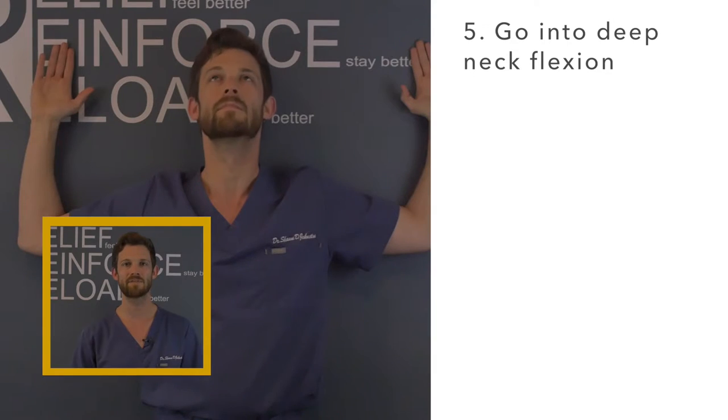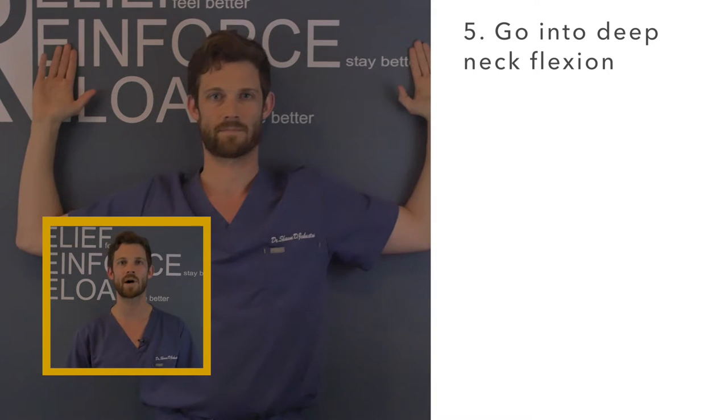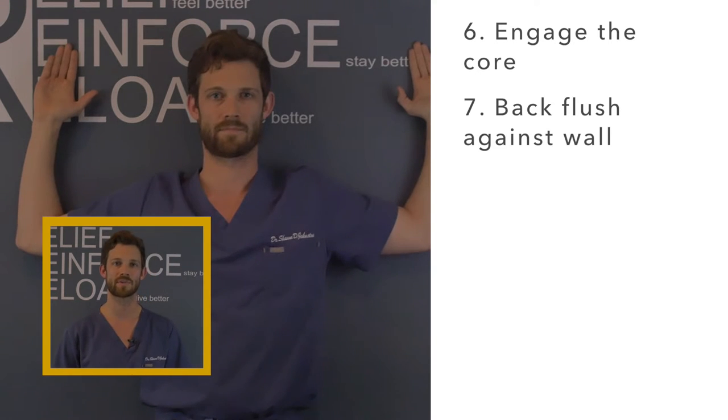Bring your neck into deep neck flexion by lifting your head and extending your neck out, then pivoting your head down to level while bringing the chin slightly back. This is also going to stretch those tight muscles behind the head. Engage the core and make sure your lower back is flush against the wall throughout this exercise.